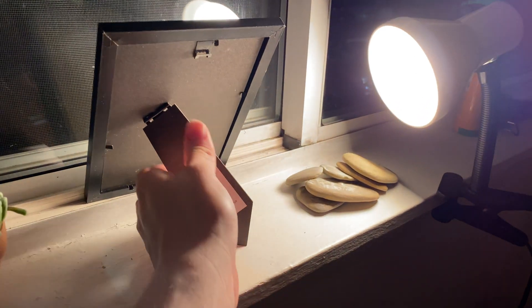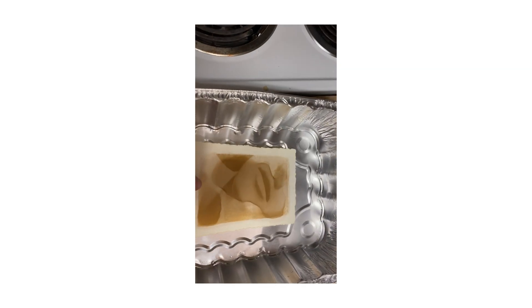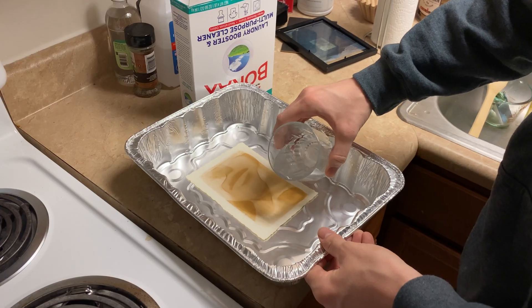After exposing, you're going to want to retrieve your print and we can begin the toning process. The toning process is very simple — just layer your photo down in a tray, and we're going to mix two teaspoons of borax with half a cup of hot water.